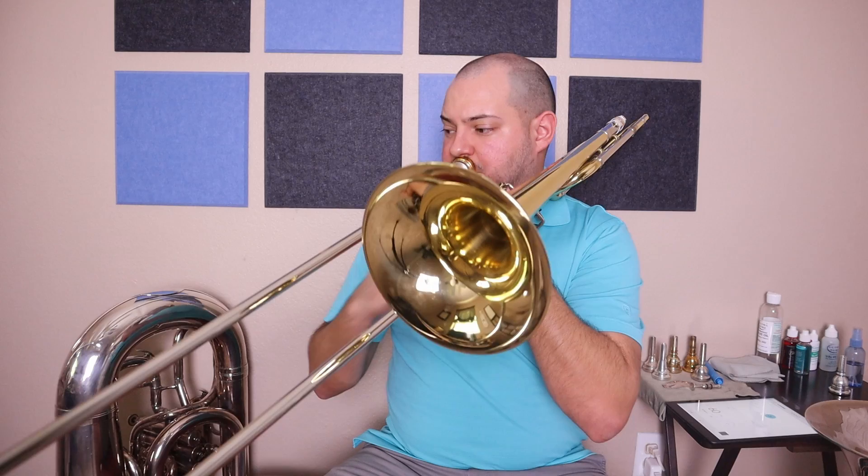Fantastic. Keep working on it, making it sound even better. Good luck on practicing and memorizing the rest of your scales. Thank you so much for practicing with me today.